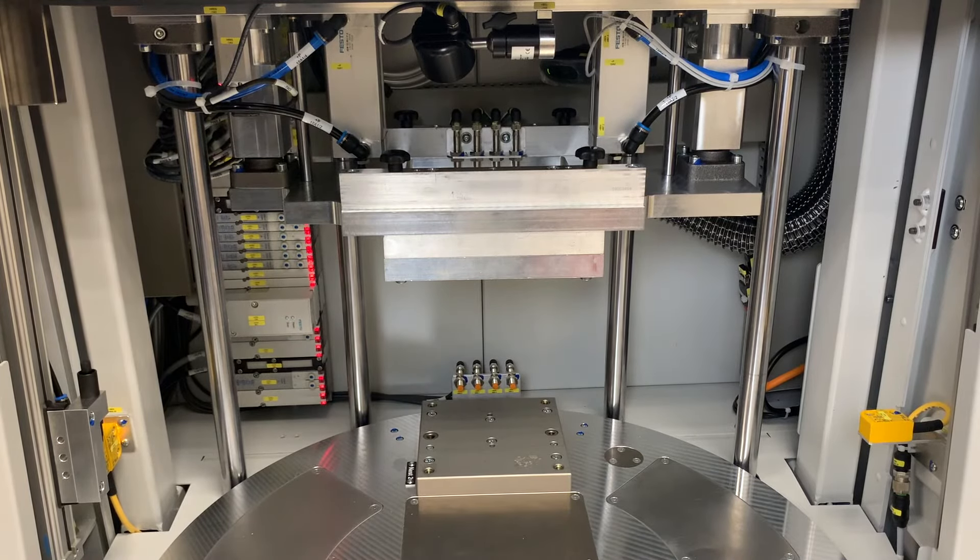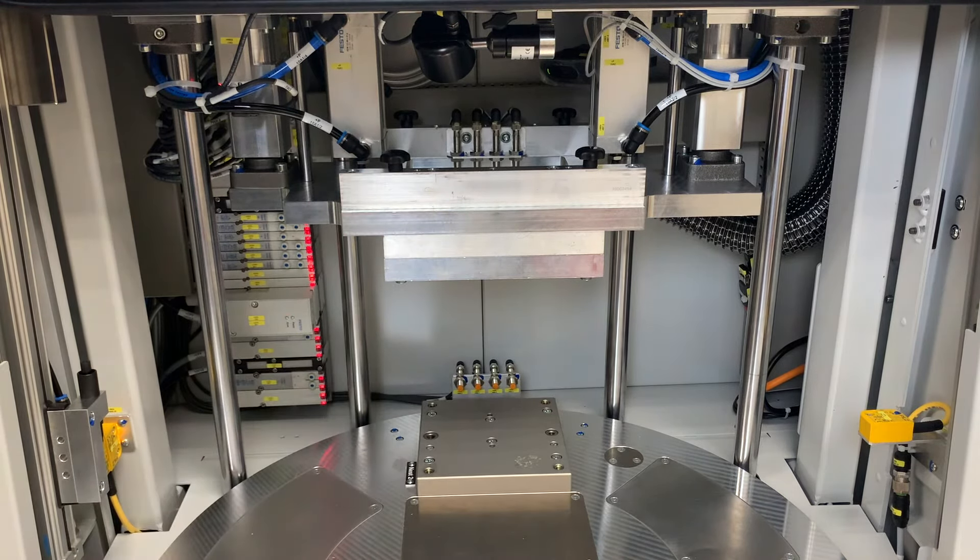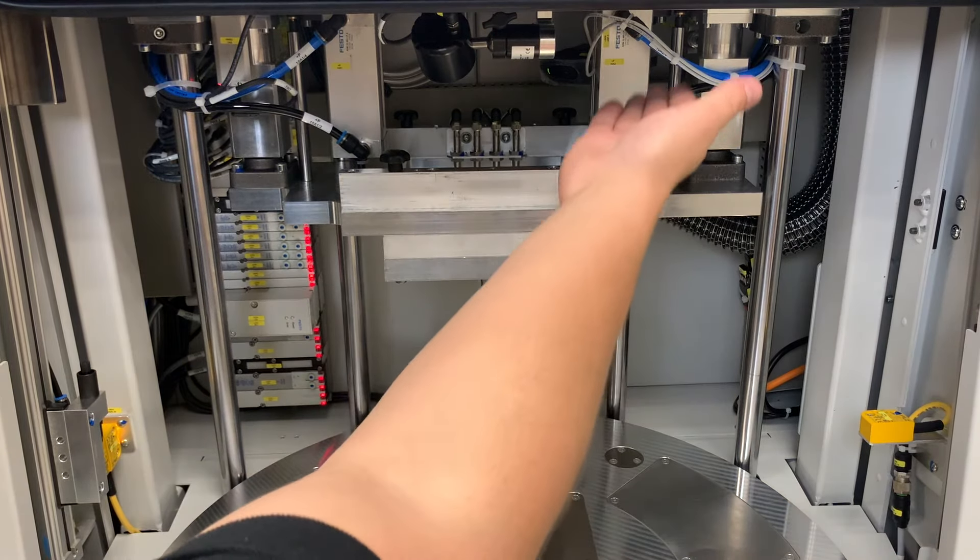This is the inside cabin of the PowerWeld 2600. You'll notice right here we have a secondary nest position. This could be used so that you have a welding position and an operator facing load-unload position. Currently, this system is configured for prototyping purposes, so only one nest is necessary. Up here, you have your upper clamp. This is used to apply the clamping force to the part during the welding process — done pneumatically with programmable clamping force up to 900 Newtons.